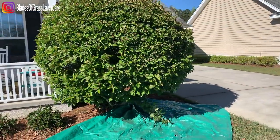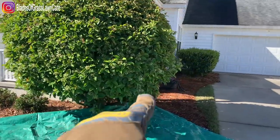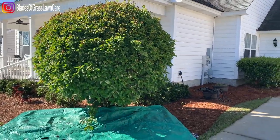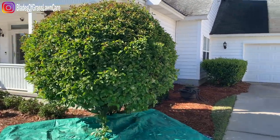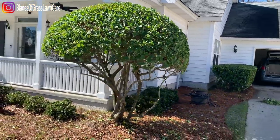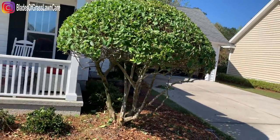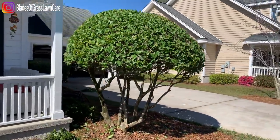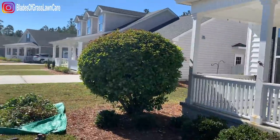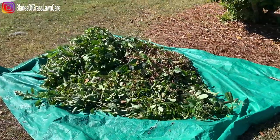So this is what this tree looked like, and we're going to cut it, trim it up, minimize it, and clean up the limbs underneath. So I'm going to show you the after. Pretty nice, right? Little by little we'll grow out these little pieces right here. I try to get it as even as possible. On to the next. And that's all the debris from one.